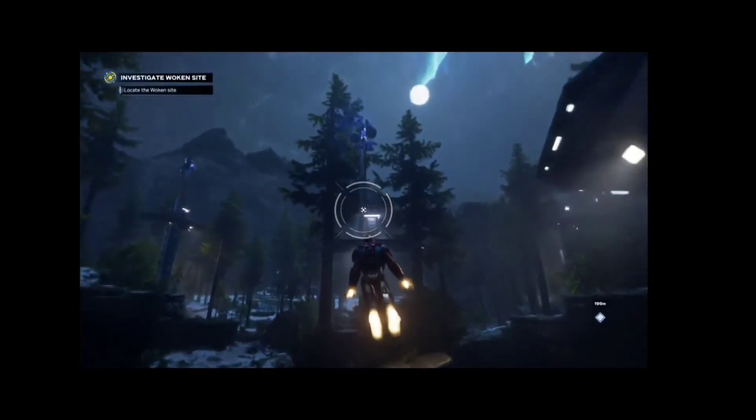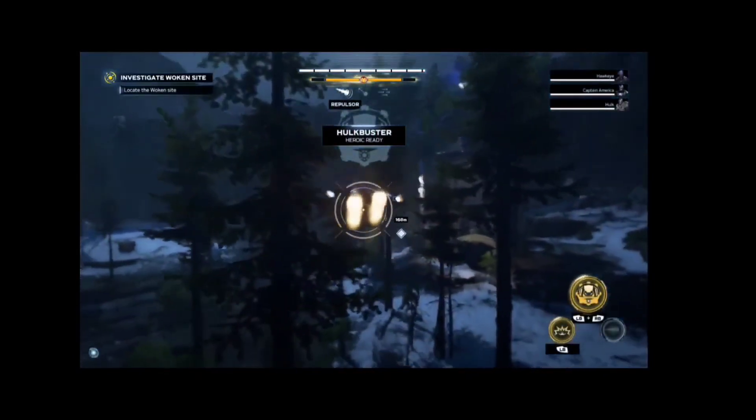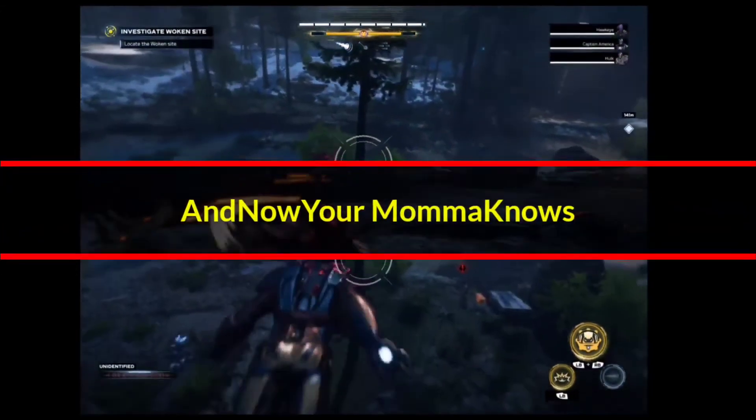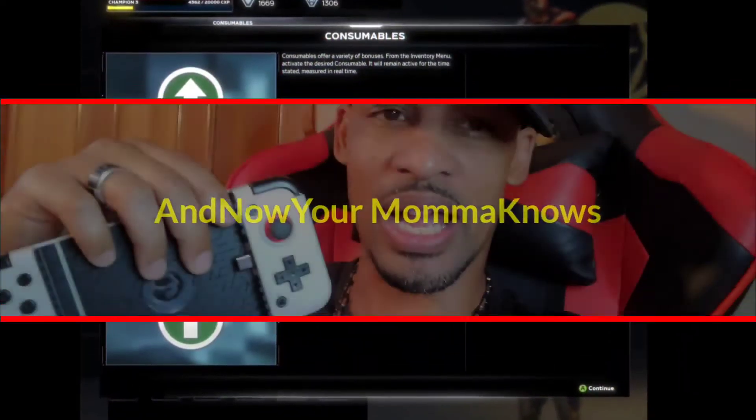Everything is changed around, let's play a little bit. Everything is perfectly fine. This update is amazing, guys. I hope this helped you out.